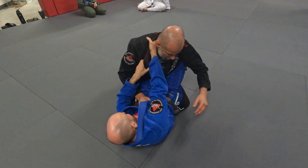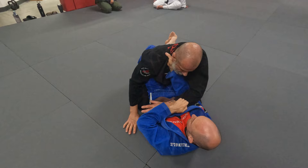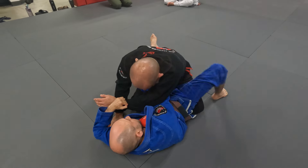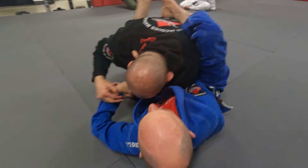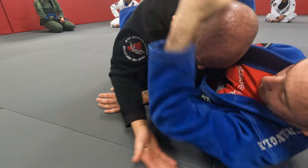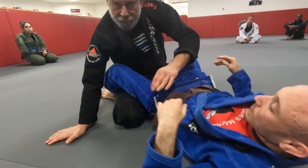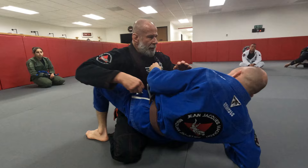So as he goes in here, I see a lot of people do this — they pull the arm down. I'm giving him the choke now. He pulls it across, pushes it kind of towards his hip. You can hear the choke. And then from here, he grabs me. And there's the choke. You guys see that alright? Let's do it again.